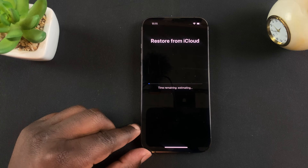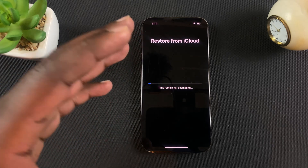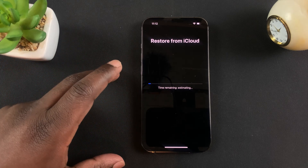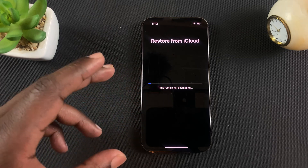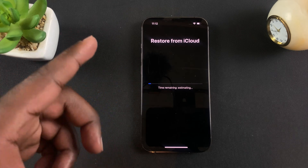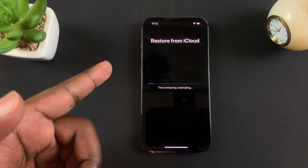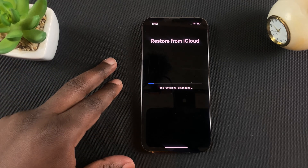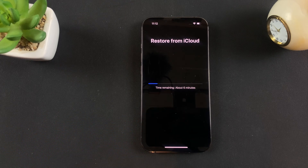And there you go — I'm currently restoring from an iCloud backup. This might take varying amounts of time depending on how much data you have in your iCloud account. Usually the free account doesn't have much data so it'll take a short time. The speed of your internet connection also matters because it's downloading data from your iCloud account. The amount of data and your internet speed determine how long you'll wait for this restoration. We're currently about six minutes out, so I'm going to pause the video and come back when it's done.